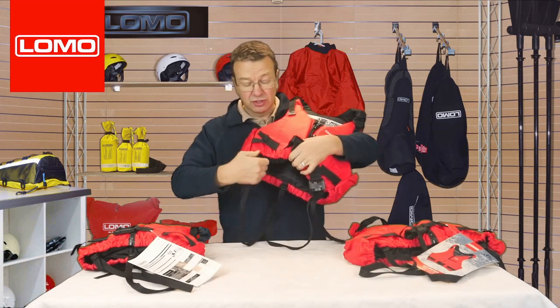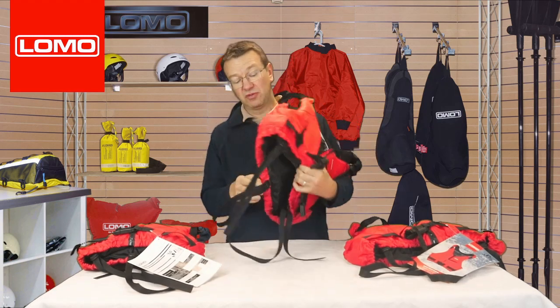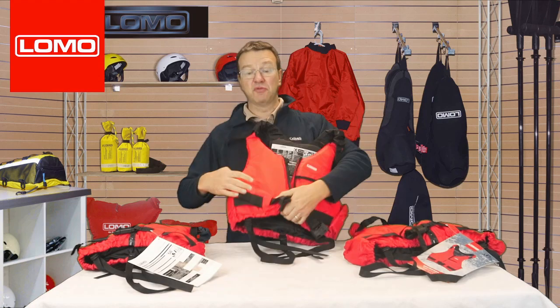The crotch straps are adjustable just by pulling on the toggle here. They're also completely removable — they just pull through the back if you want to remove them for any reason.